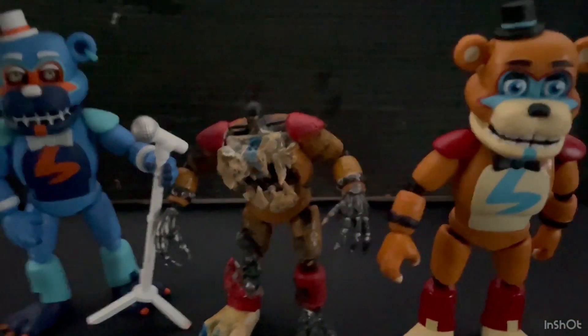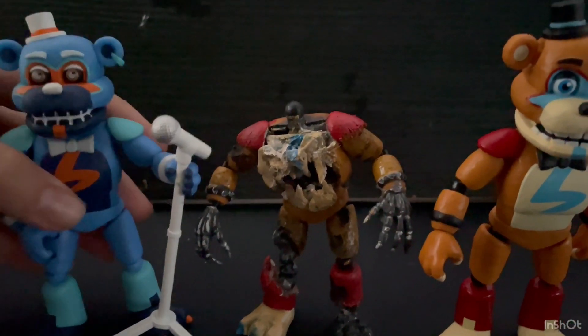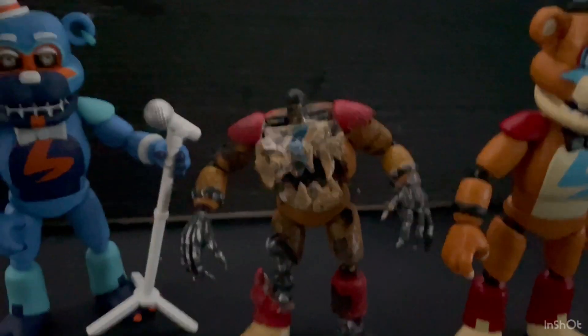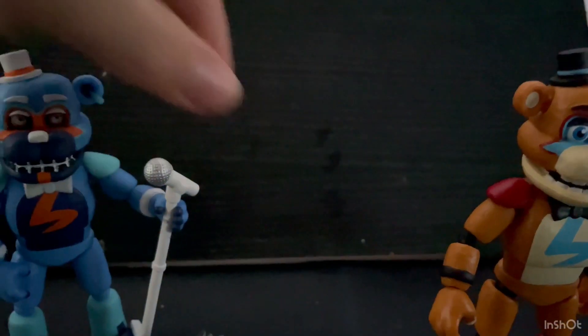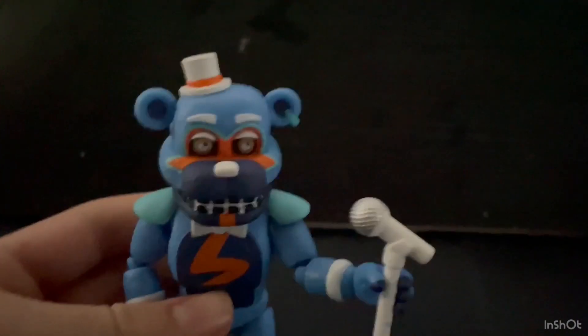These are basically all my Glam Rock Freddy figures — pretty much all my Glam Rock Freddy merch. Obviously the custom one no one else has, but yeah, that's basically it for today's video.